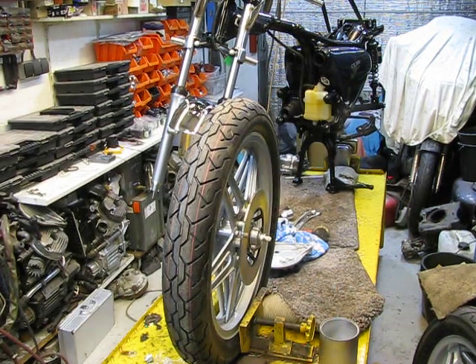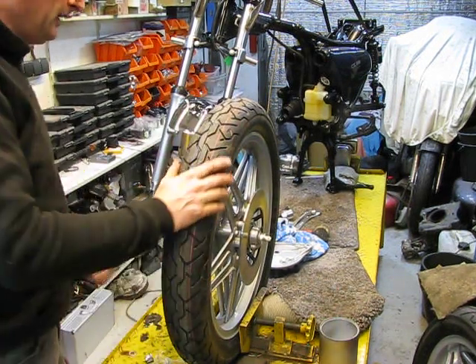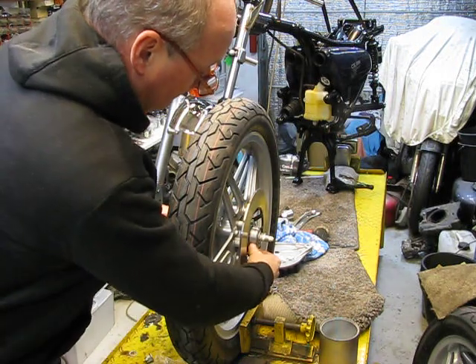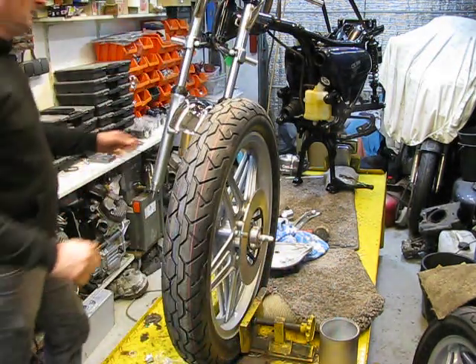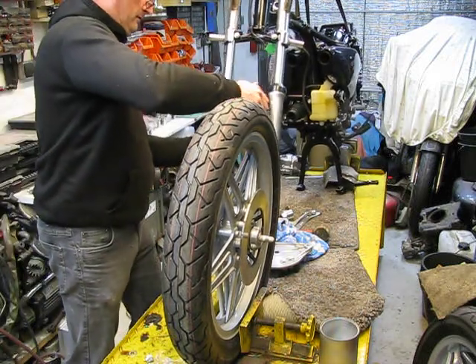I made the wheel ready — nice axle, everything there. Let's hope I can fit it in the right place.